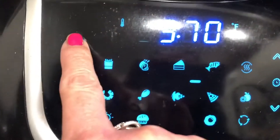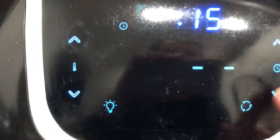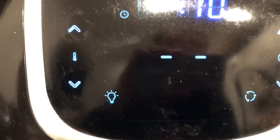Our hour is up on our french fries, so I spread those out on my rack to stick in the air fryer. Put them in at 375°F for 10 minutes.